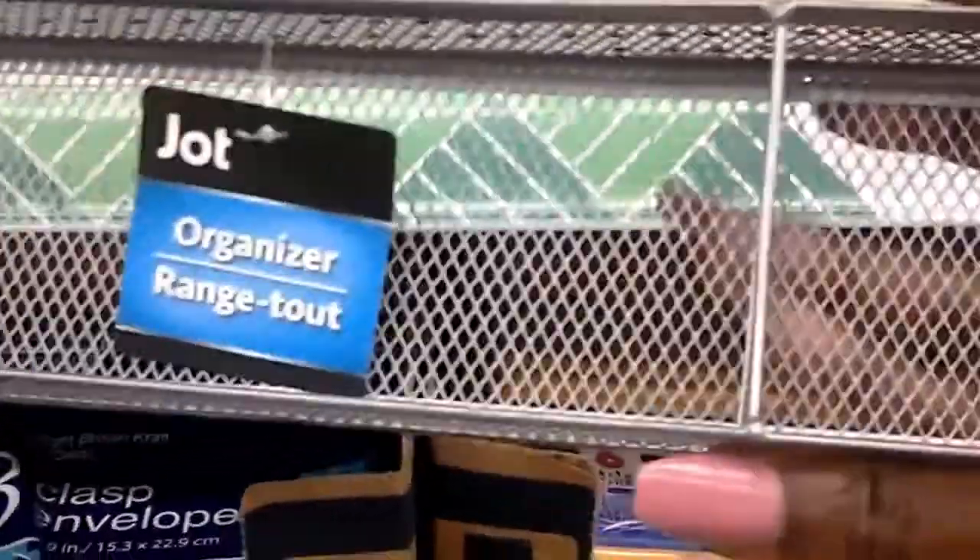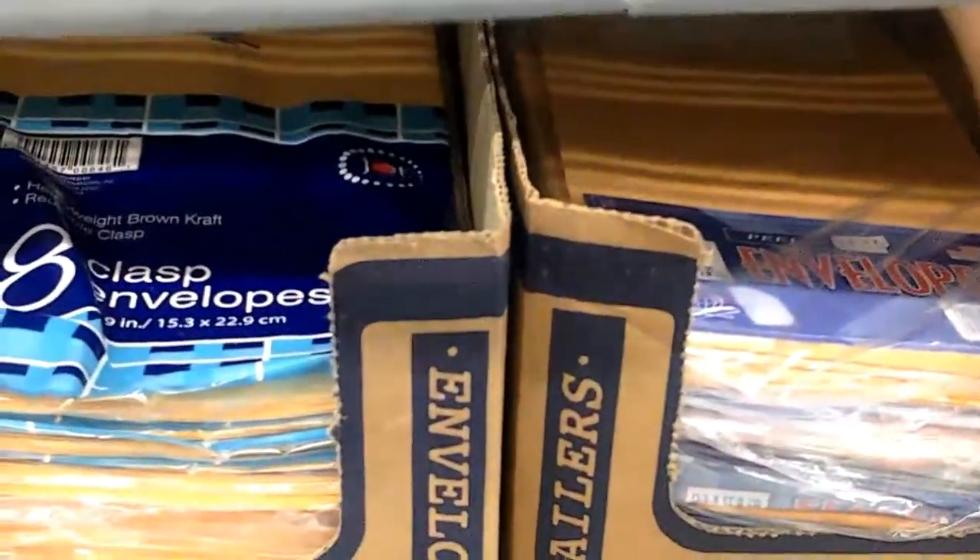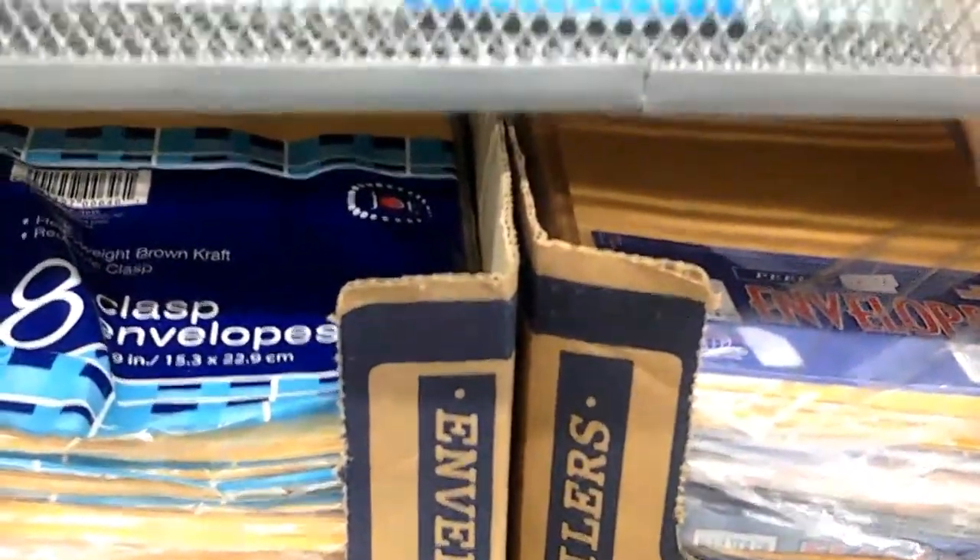Guys, I have to show you this — this is nice for $1. Look at that guys, it's an organizer. Wow, that is really, really nice. I'm liking this.